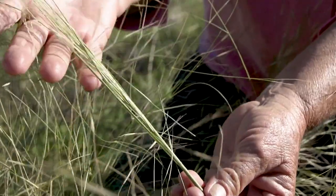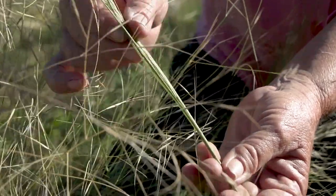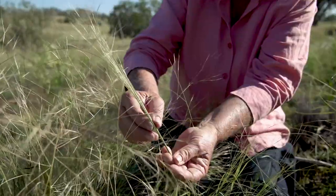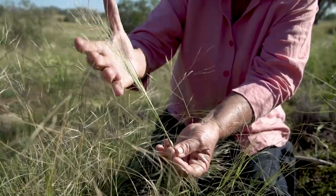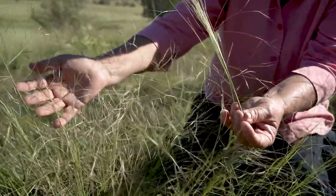This one is just emerging from the sheath, so the panicle is still contracted at this stage. As it emerges from the leaf sheath and opens up, it opens up into quite a large open panicle.